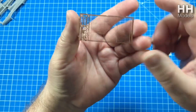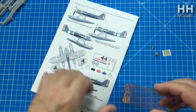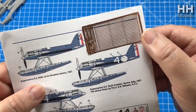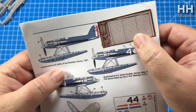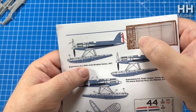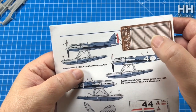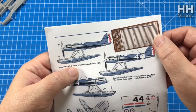Your photo-etch sprue includes all those rigging rod pieces. You get a photo-etch dash, photo-etch seatbelts, and some itty bitty tiny little bits which are things inside the engine that you probably never see. We'll go through the instructions and talk about that shortly.